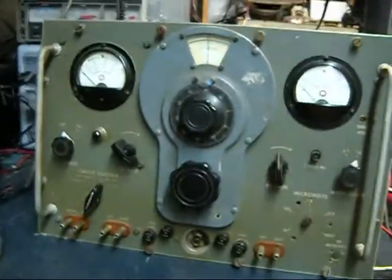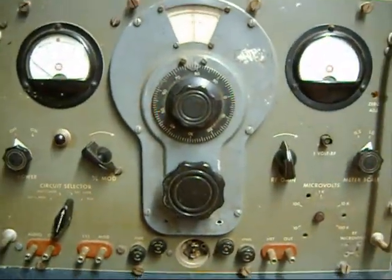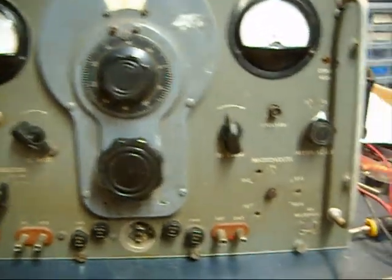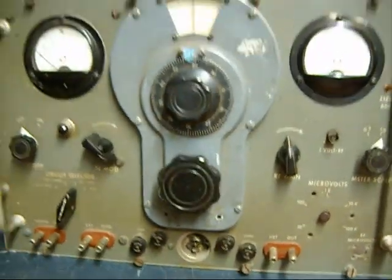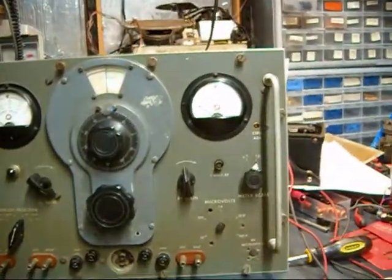Hey guys, I'm sitting out here working on some equipment. I wanted to align something and I need my signal generator, and it has not worked right in a long time — it may have never worked right. This is a TS-413U, it's a military signal generator. It's a big heavy bastard.